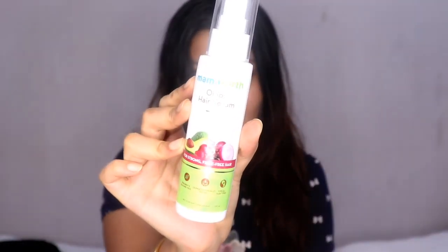Mama Earth is a plastic positive brand — it recycles more plastic than it uses. With that being said, let me quickly show you the demo. I washed my hair a couple of hours ago and now I'm going to give Mama Earth Onion Hair Serum a shot. They say it hydrates the dry ends of your hair, making them stronger and less prone to breakage, and it also helps with frizziness.